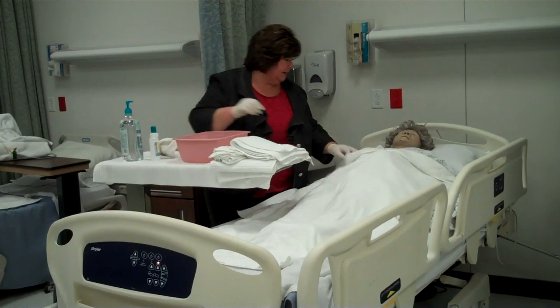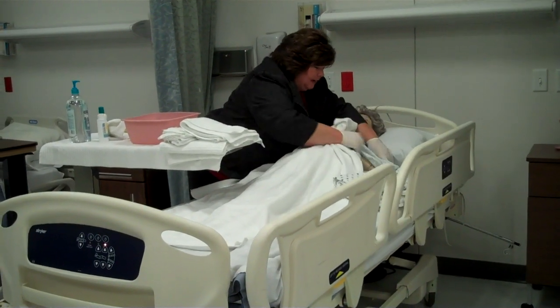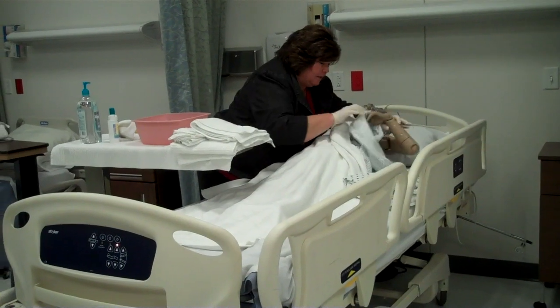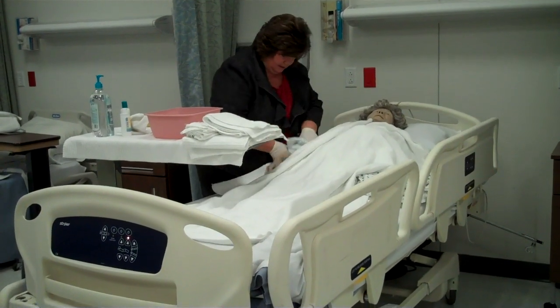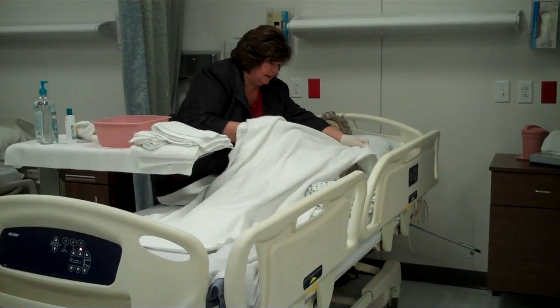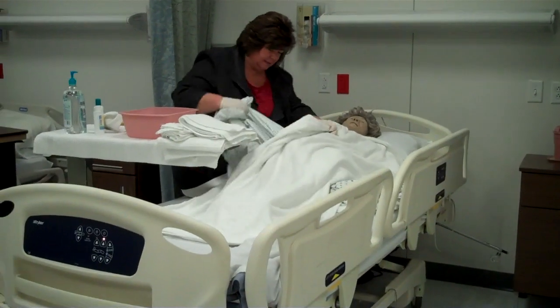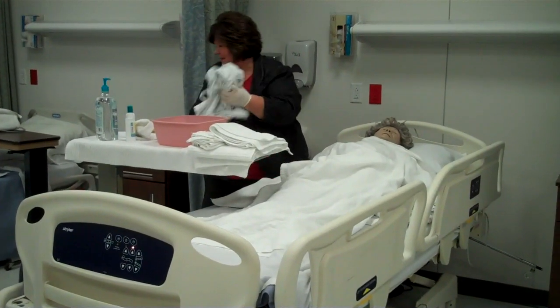So the first thing I'm going to do is remove Mrs. Smith's gown very carefully, keeping her covered. Here we go Mrs. Smith, let's take this arm out. We don't want to get your gown wet as we're bathing you. So you had a rough night last night, I'm so sorry to hear that. They said you got very diaphoretic — that's the medical term for sweating, in case you're not familiar with that.